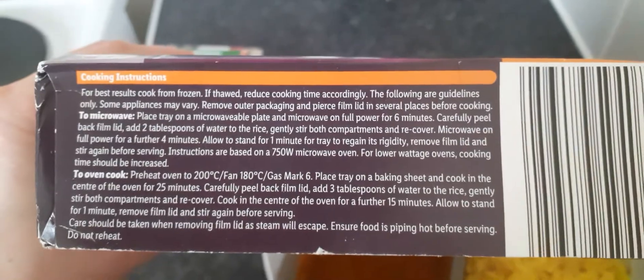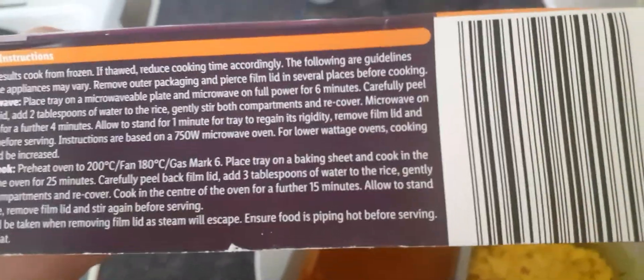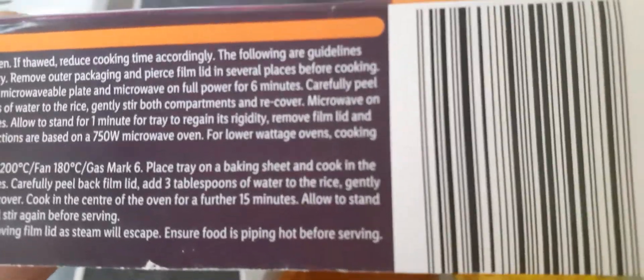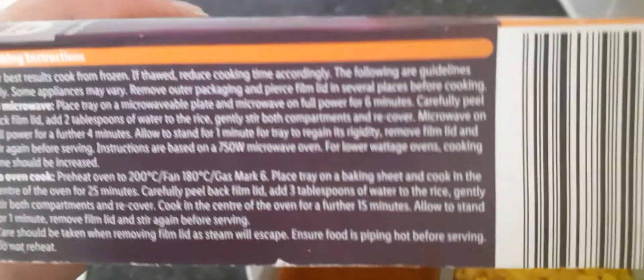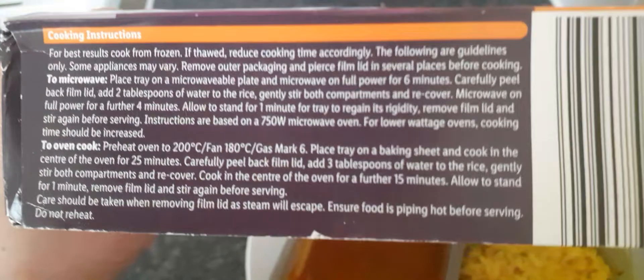It's easy to do — you just pierce the film in several places, then put it on for six minutes, then take the cover off a little bit on each side and add water. I've also added a bit of water to my curry because in the past it's gone a bit dry. And then you get dry rice. Some packs don't mention it, but I always add water to my rice now — and it actually tells you to on this one.